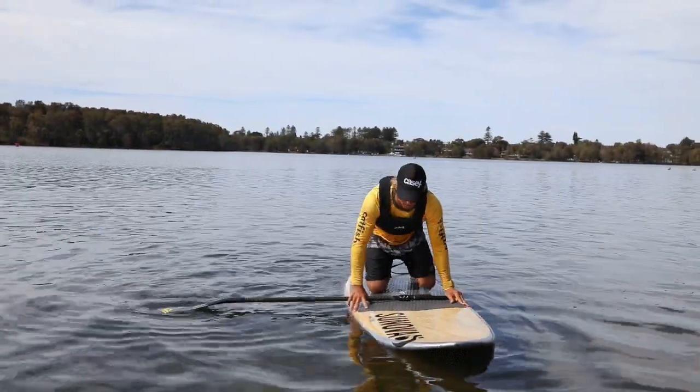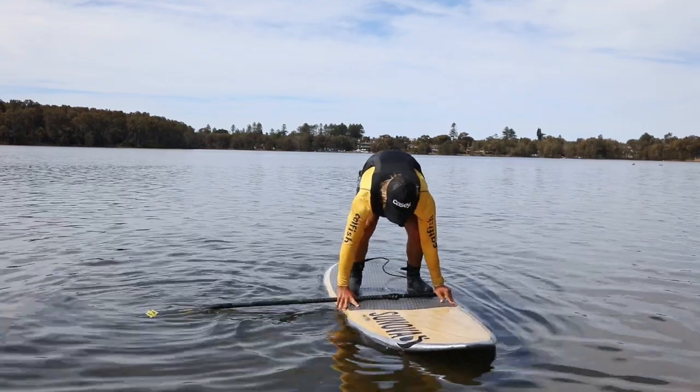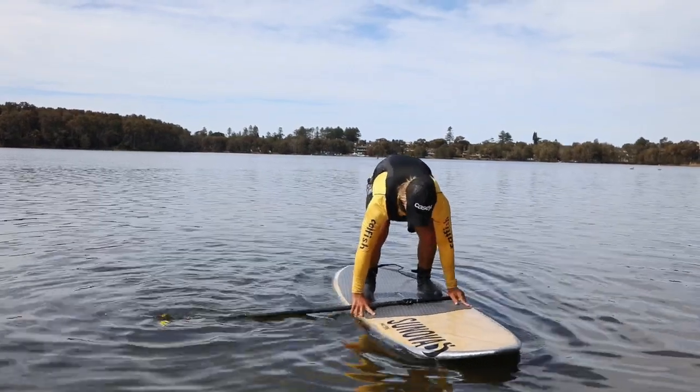Place hands on the deck outside of knees and move into a crouching position with feet placed next to the hands on the inside. Knees are parallel and positioned in the middle of the board to keep it in trim.